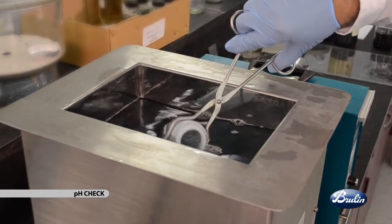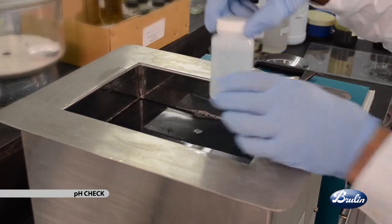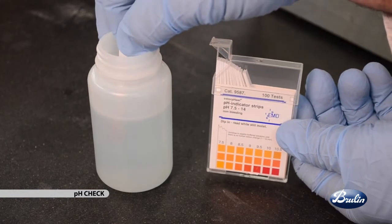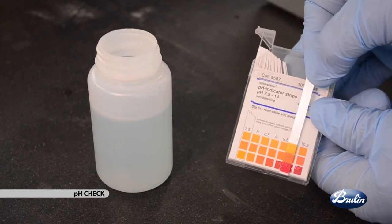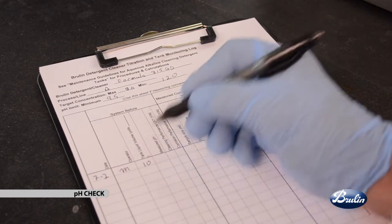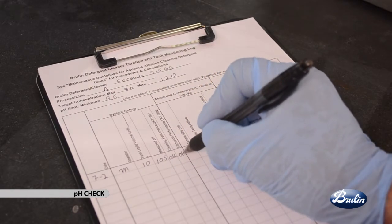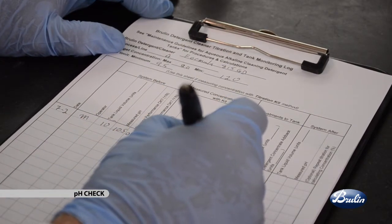Begin this step by obtaining a test sample of the tank solution. Allow the solution to cool to room temperature, as the temperature of the sample will affect the pH reading. Using a standard pH indicator strip, dip the pH paper into the sample for 3 to 5 seconds. Pull out the strip and compare the color of the test strip against the color chart. Record the pH reading from the chart and the temperature of the sample solution in your maintenance log. Confirm the pH is above the control limit. If it is not above the control limit, it is advisable to consider changing the detergent solution. If the pH is above the control limit, proceed to concentration check.